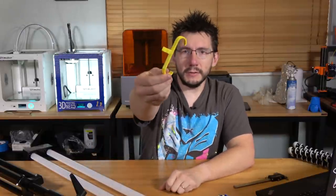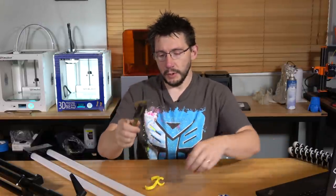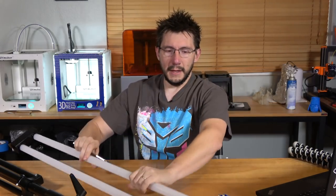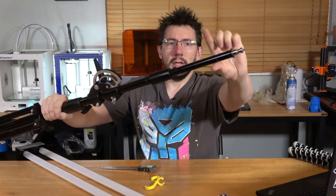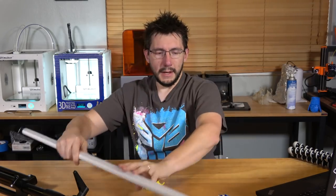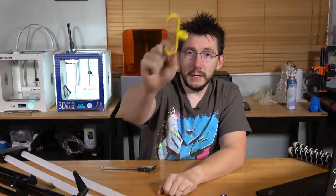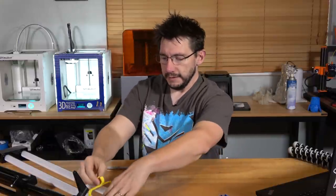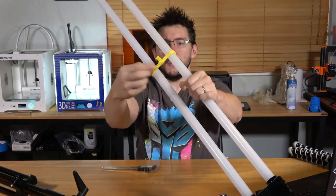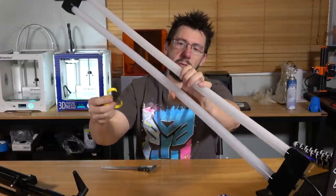First, what I did is I made this little prototype in Fusion 360. All I did was use digital calipers to measure this distance on the lights right here, then I measured the diameter here and the diameter here, and that gave me all the dimensions I needed for this little piece. The test was: let's see if it fits. The piece fits on the lights pretty well.